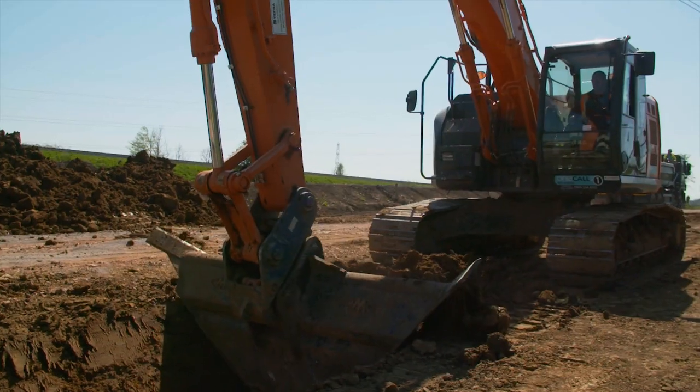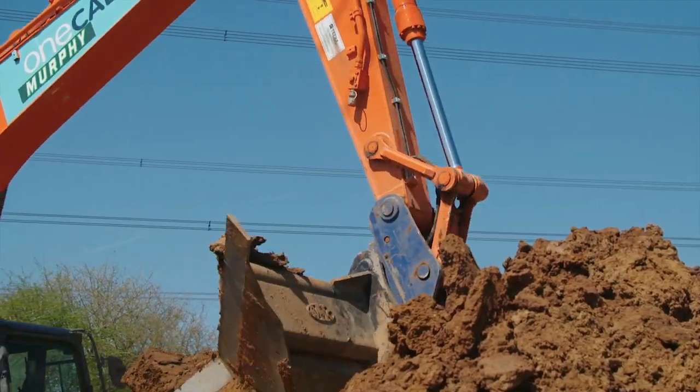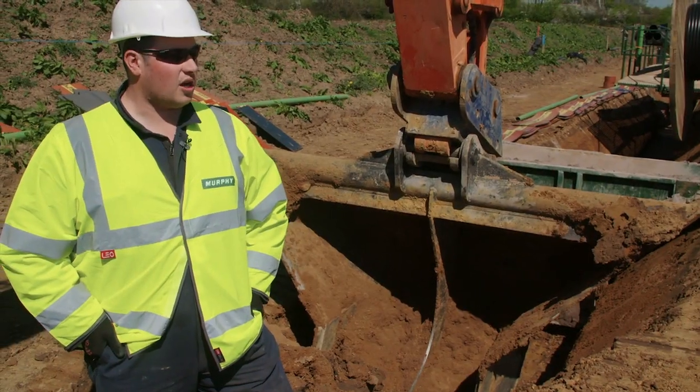As you can see behind me, we've created a V bucket to form a safe angle of repose for our excavation. This forms a trench that the CVS sand cart can be dragged along to form the bed of the ducting.